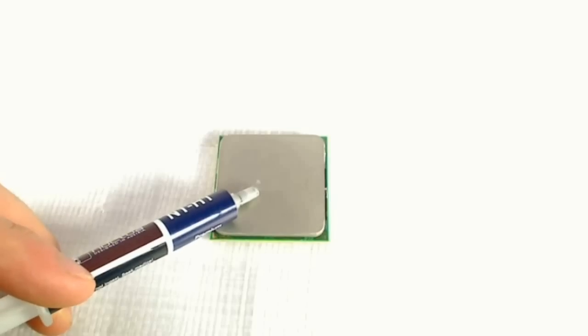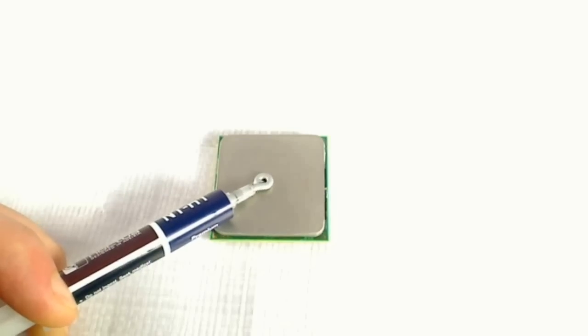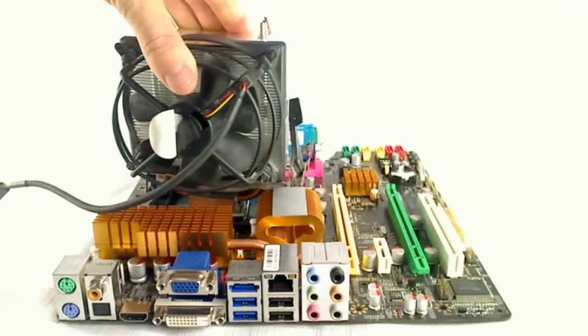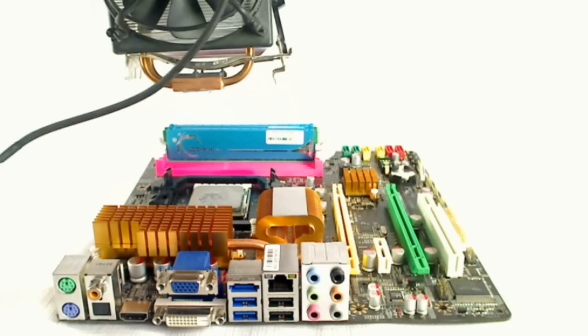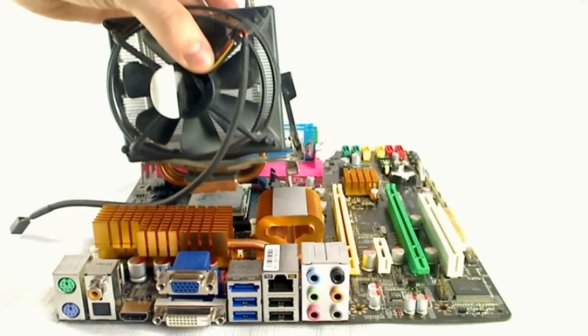To apply the Noctua NT-H1 paste, I followed Noctua's recommendations, which is to squeeze out a small blob onto the centre. They tell you to put your heat sink on and twist it just a couple of times to disperse and evenly spread it over your CPU. When you then have a look, you can see that it's nicely spread onto the bottom of the heat sink and onto the CPU.